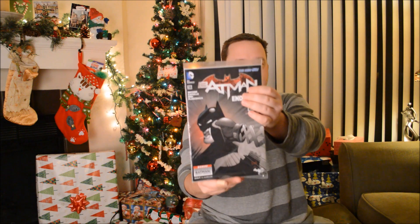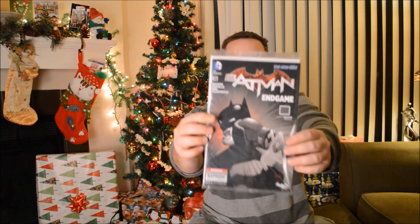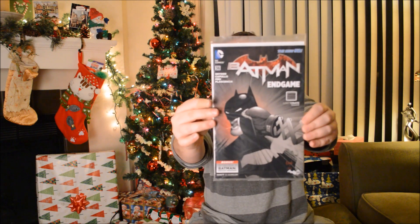Something else in here — it feels like it might be a comic book. Yep, Batman Endgame, issue number 36 — Loot Crate Exclusive. So that's Batman issue number 36 we just got, and that's pretty cool.